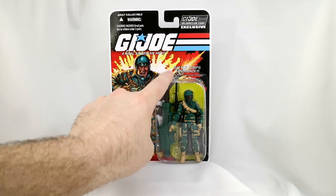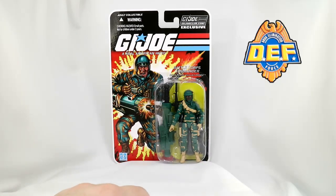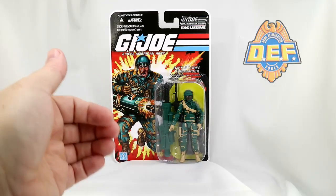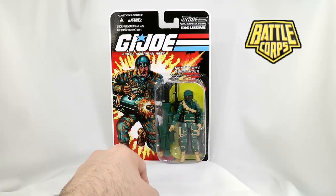Here it says he's the Battle Corps Commander, but I remember once upon a time he was the Drug Elimination Force leader. Probably because they don't use D.E.F. much or at all anymore, he's been kind of transitioned into the Battle Corps, because he came out around the time they were introducing Battle Corps as the main line of G.I. Joe figures. So we're going to flip the package around and take a look at that.